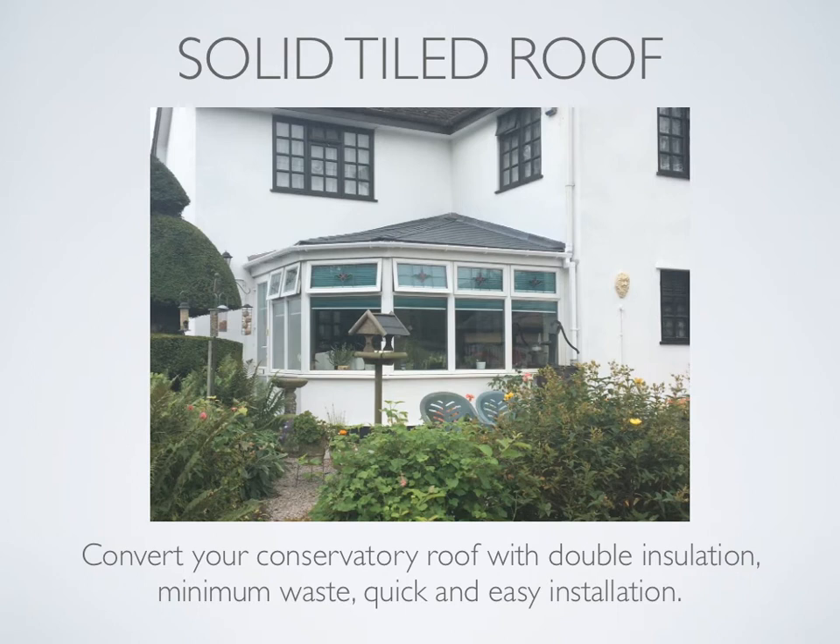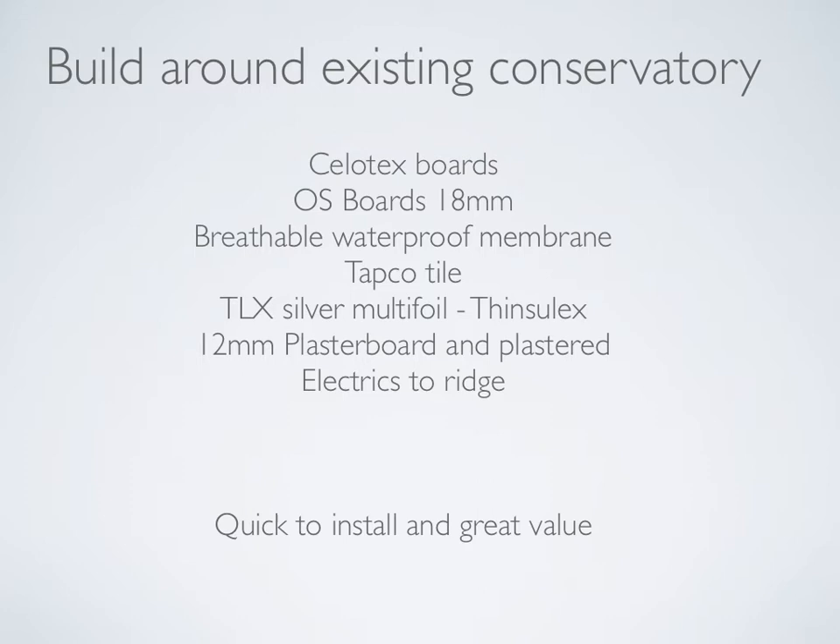To build around an existing conservatory roof, we use Cellatex boards to replace the polycarbonate or glass. We then put OSB boards 18mm thick on top of the rafters on the outside, followed by a breathable waterproof membrane on top of the OSB boards. Then we install the TAPCO tile and ridge tiles. Inside, we use Thinsulex, which is a nine-layer insulation quilt, then put plasterboard on and plaster. We can install electrics into an existing ridge or put spotlights into any part of the new roof, as there's plenty of space in the chamber. Very quick to install and great value.